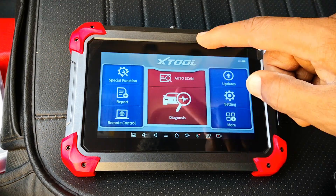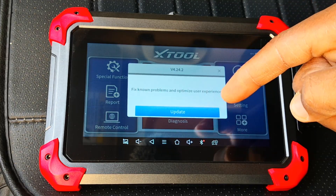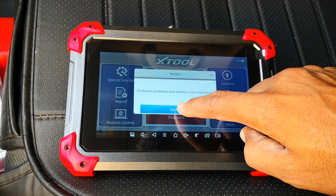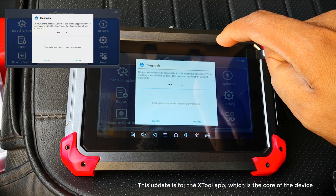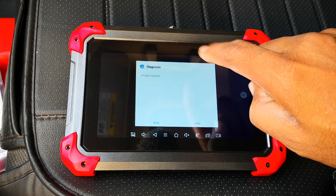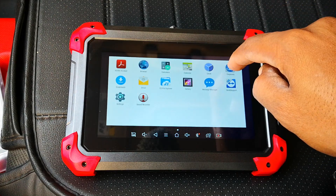That took about five minutes and you're done. The next thing I advise you to do is update the scanner right after activation, if not it's going to be blank. It asks if you want to install an update — your existing data will not be lost. The diagnosis app, which is the X2 app, gets installed. Let's go back to the X2 app.